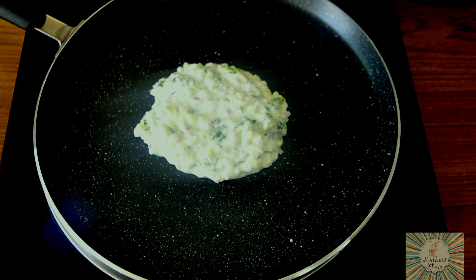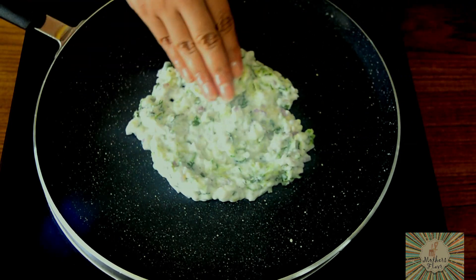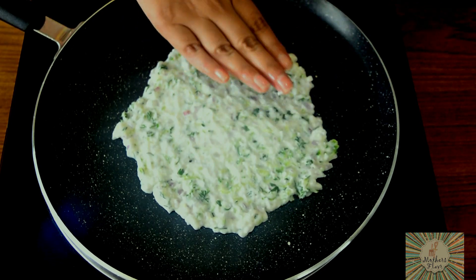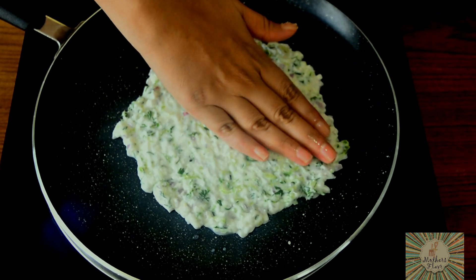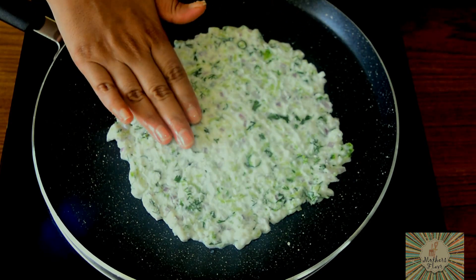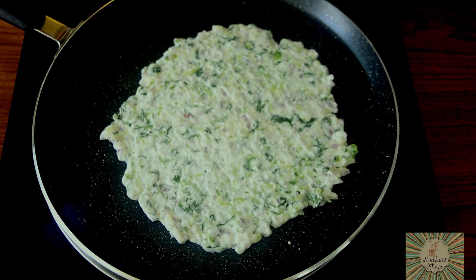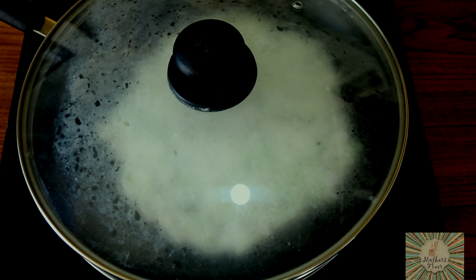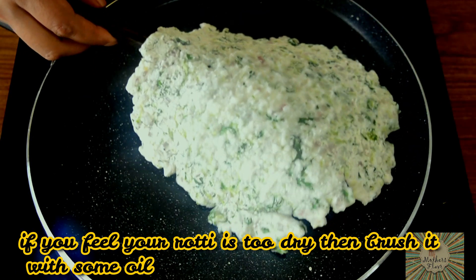Now immediately you will have to dip your hands in some cold water and spread it. If you feel your hands are becoming hot, then just take some more water, dip your hands in, and spread it across. Ensure that your flame is on medium or low when you are doing all of this. Once you are done spreading it, you can increase your flame to medium and cover it with a lid. We will let it cook on one side for about 4 to 5 minutes. After 3 to 4 minutes, we will just check on it and flip it.